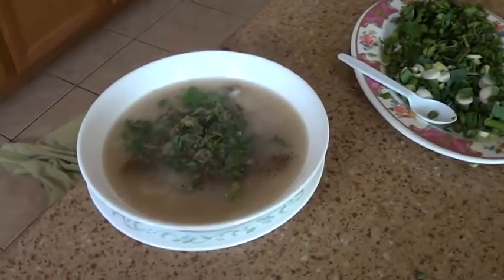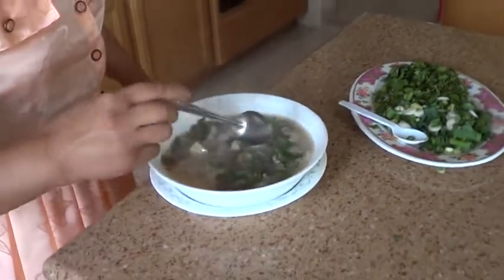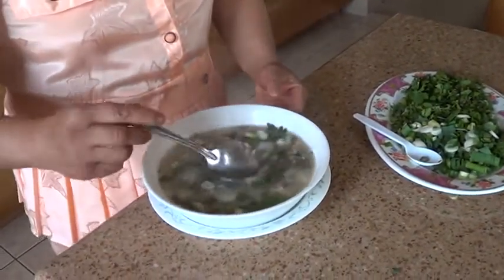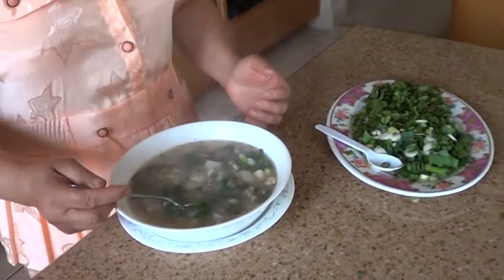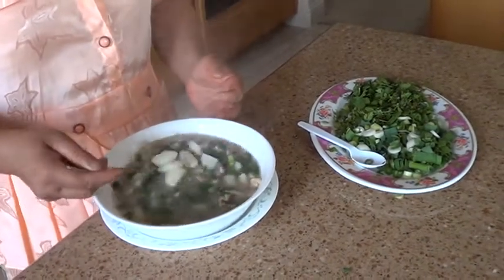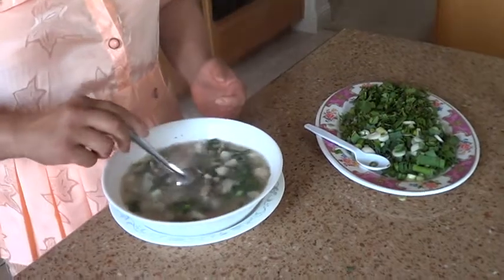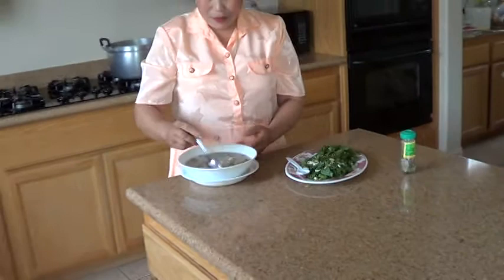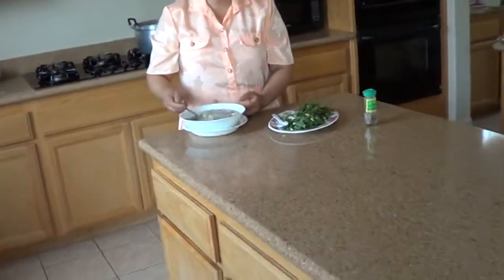Very, very good now. Look, I want to try — it's good or not. Tastes good. Oh, it smells good. I like to smell. Wow, it smells good.